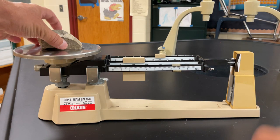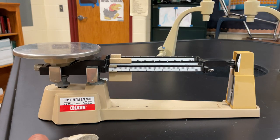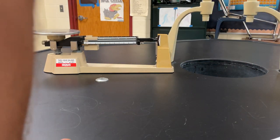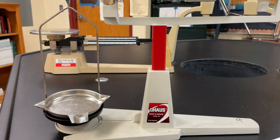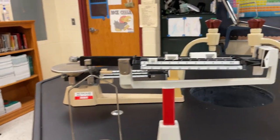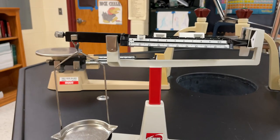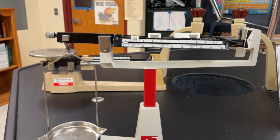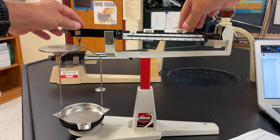So I'm finished. I'll zero it all back out and start with my next object. Now this is a triple beam, but we also have a quadruple beam — look at this one. This one's quadruple. So a quadruple beam just has four arms now, and it goes a little more specific — I think this can go to the nearest hundredth. Same principle applies: you have your pan here, and before you begin you want to zero it all out.